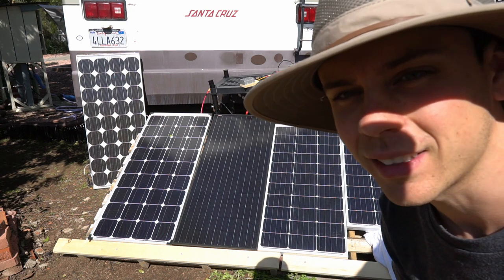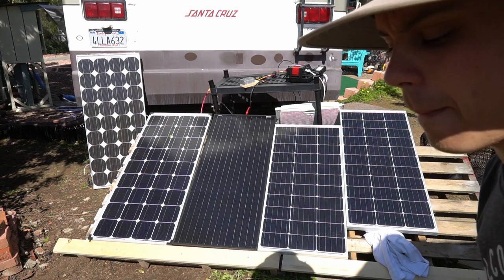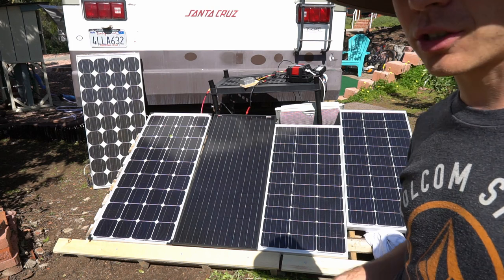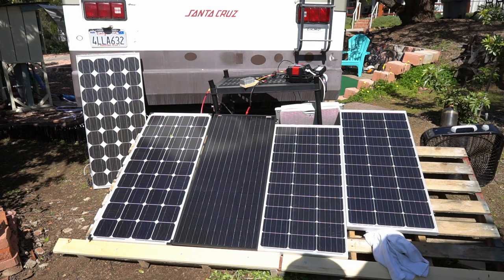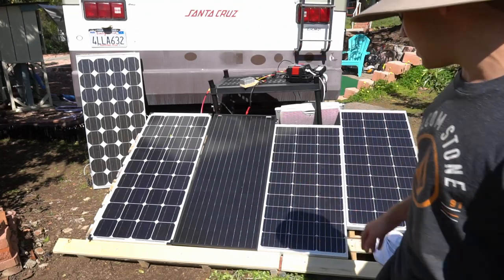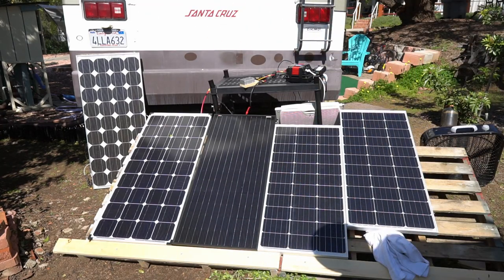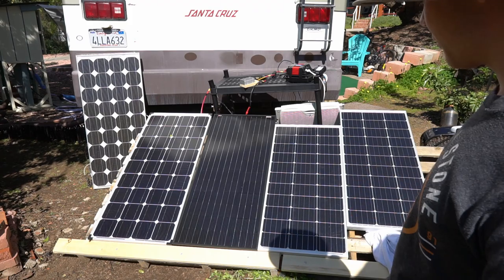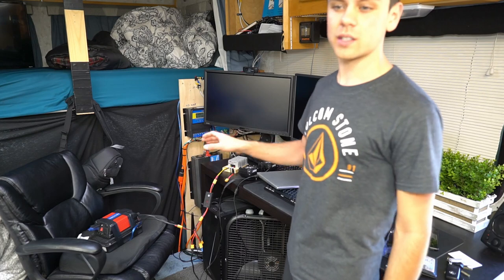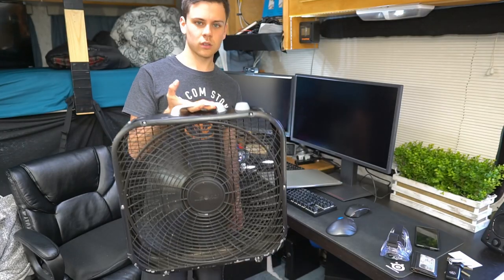You could probably still trickle charge the laptop with a smaller panel, but it really depends on which charger you're using. If you're using a cigarette lighter charger for your laptop, you could use any size array, but you're better off making a big array so you have a constant source of power when it's sunny. As you can see, if you cover up even a little bit of one of these panels it's not going to be producing enough power.